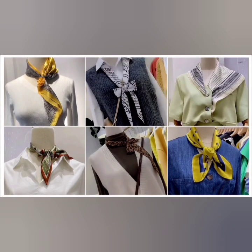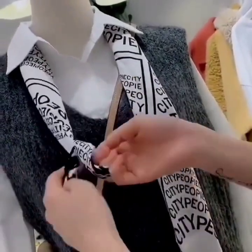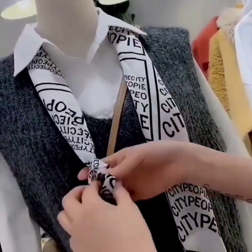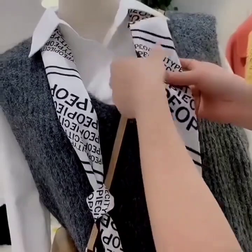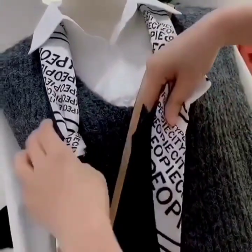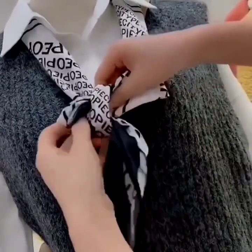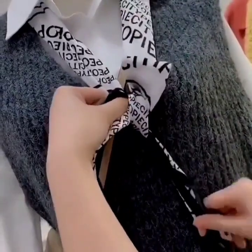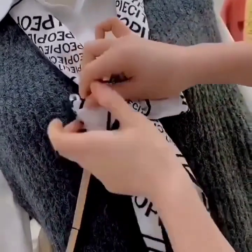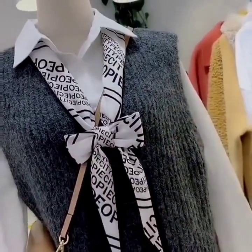Hello there, welcome to New Stream of Ideas. Here are some chic scarf styles for you. Wear your scarf and tie a knot at its side like this. Now take the other side, fold it and pass it through the knot of the other side. Now pull both of the edges and set the bow, and your beautiful look is ready.